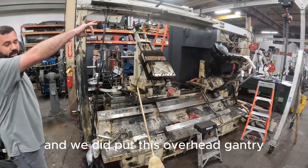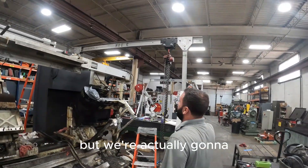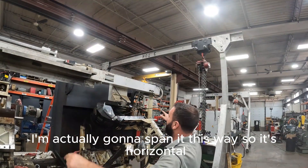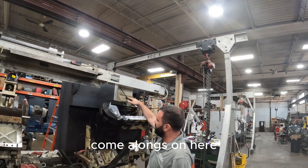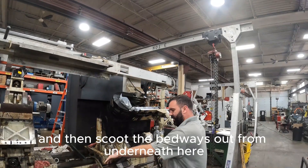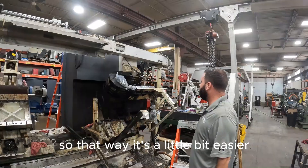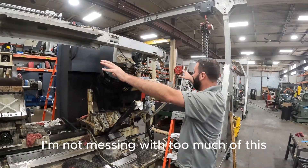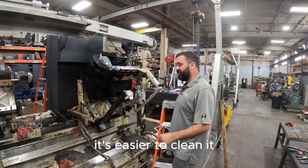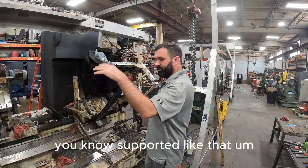We did put this overhead gantry, which you can kind of see above here. But we're actually going to do something a little bit different — I'm actually going to span it this way so it's horizontal. And I'm going to have a couple different come-alongs on here, and I'm going to brace this whole entire system up and then scoot the bedways out from underneath here. So that way it's a little bit easier. I'm not messing with too much of this — I want to keep it all intact as much as I can. It's easier to clean it, it's easier to put it all back together when it's supported like that.